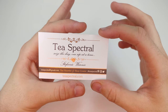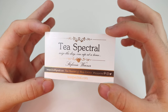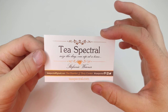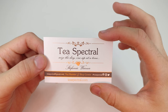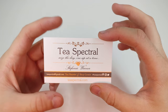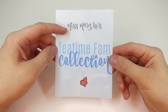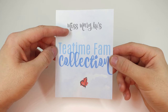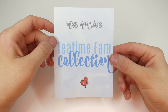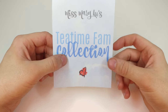I'm going to be testing out one of their tea packages that they made, and I'm really excited to not only make them and show you guys, but also to taste them as well. So without further ado, let's dig into the package. The name of the package is Miss Mary Lou's Tea Time Fam Collection — this is actually designed by another YouTuber.